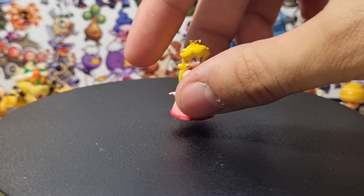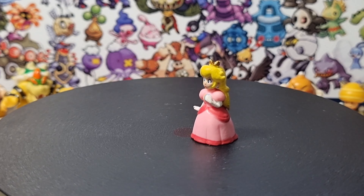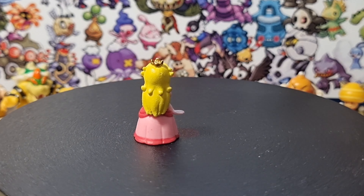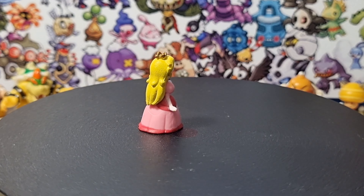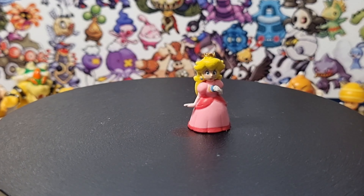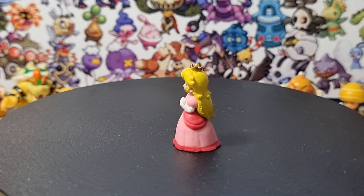And finally, let's see the one I've been waiting for — Princess Peach. I finally got these figures. Look at the details on her face and her dress. Even though it's such a little, small figure, they were able to do this. This is just perfect. I am a bit nervous because I finally got this, but yeah, this is amazing.